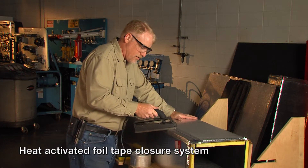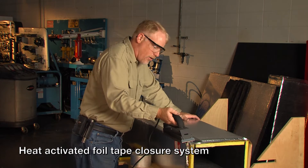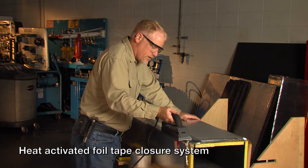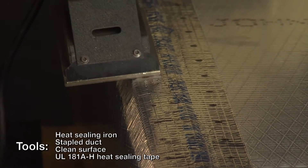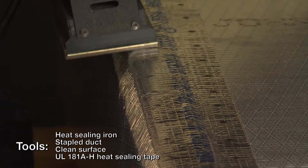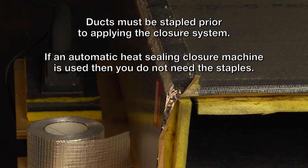Another UL 181 Class 1 closure system is what many call the heat-sealed system. This closure system uses tape that is activated when heated. It requires a heat-sealing iron that activates the adhesive between the tape and the surface of the duct. The ducts must be stapled prior to applying the closure system, unless an automatic heat-sealing closure machine is used — in that case, staples are not needed.